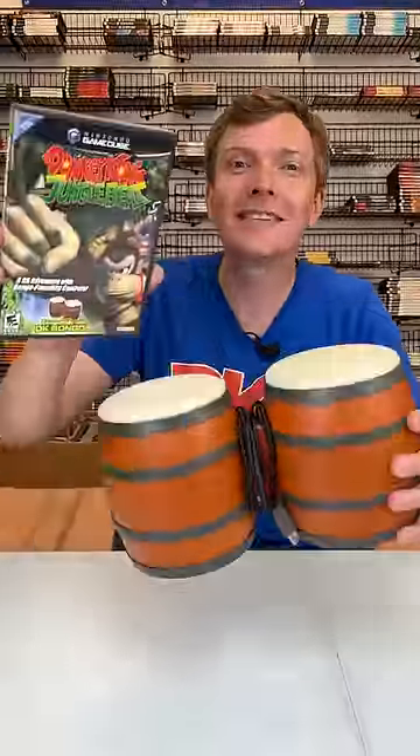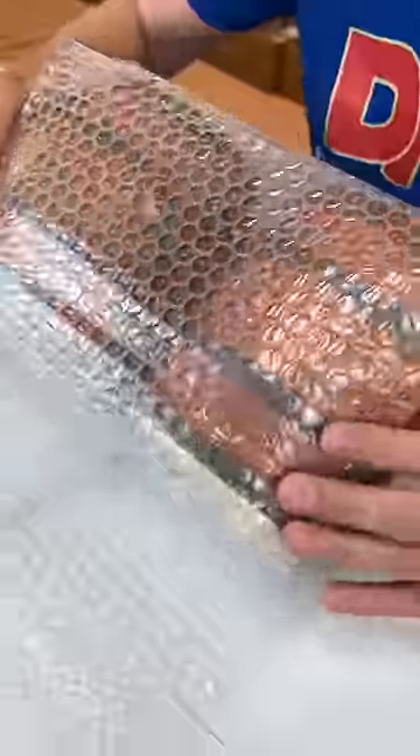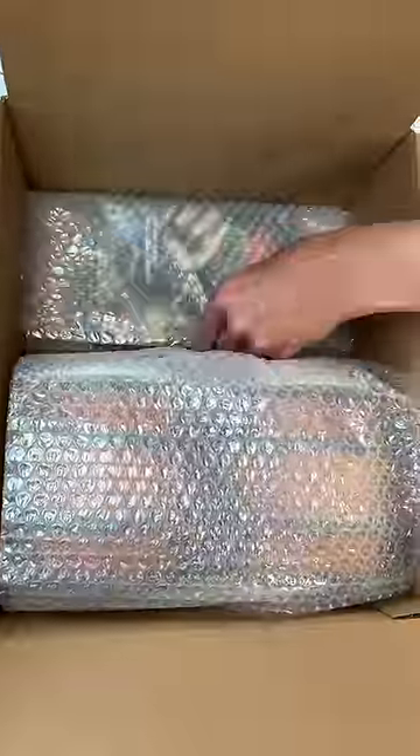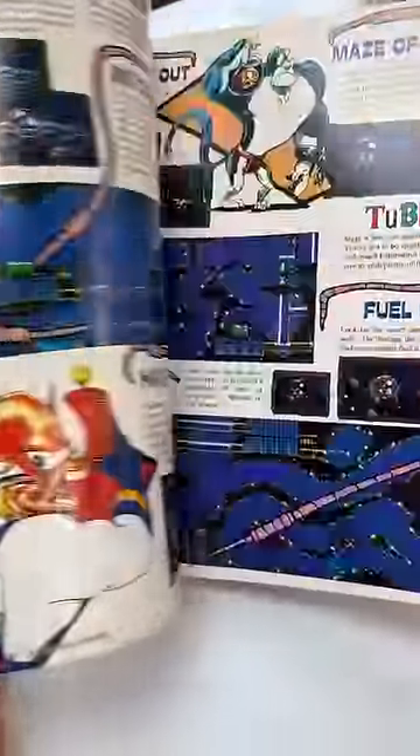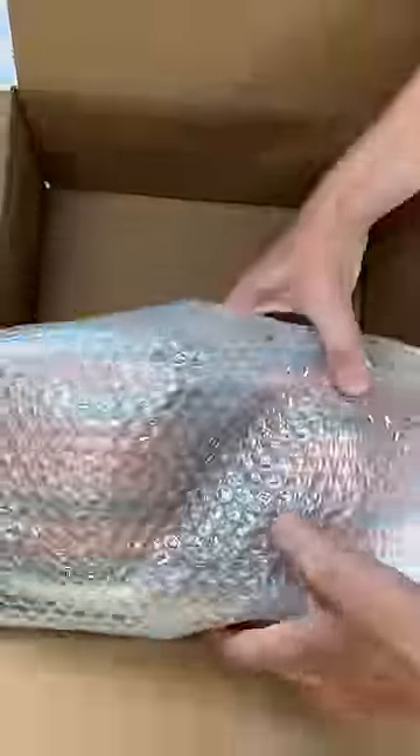Okay, let's get it all packed up. I'm going to throw in a gift. And since your order got picked to be filmed, I'm throwing in this Nintendo Power Magazine. It's got a whole feature on Donkey Kong, plus lots of other games too. Thanks a lot Eric, it's shipping out today.